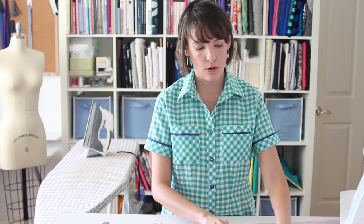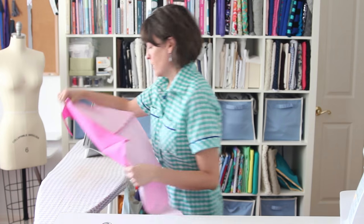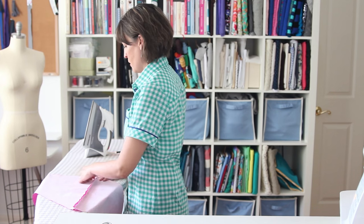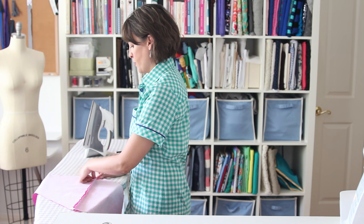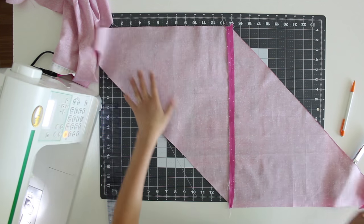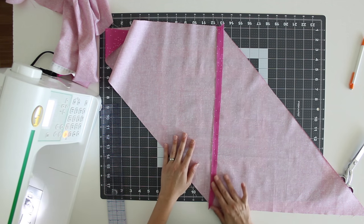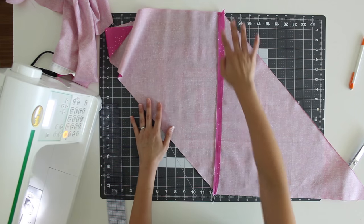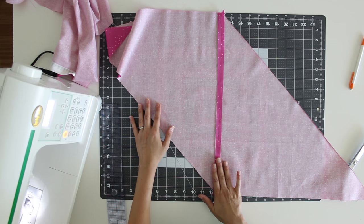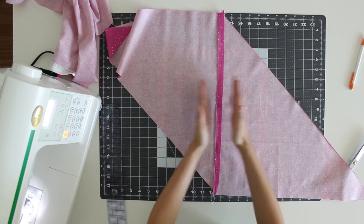I'll sew one more seam and that will make my bias tape. Before I sew though, I actually want to press this seam open. So I'll turn to my ironing board and open up that seam and press it nice and flat. You can see now that I've got this trapezoid shaped piece of fabric with a nice flat seam pressed on it. Along that seam line, this is the straight grain of the fabric — you can sort of see the threads going this way and this way.